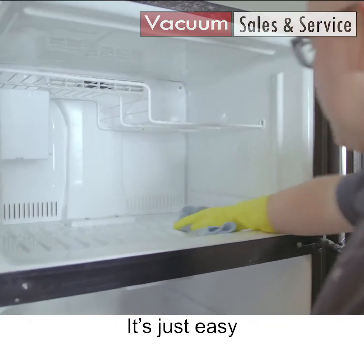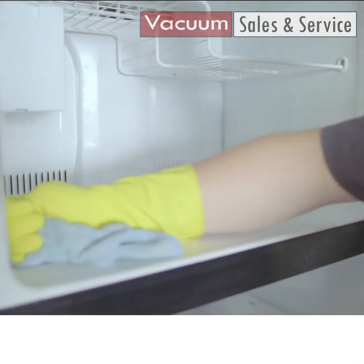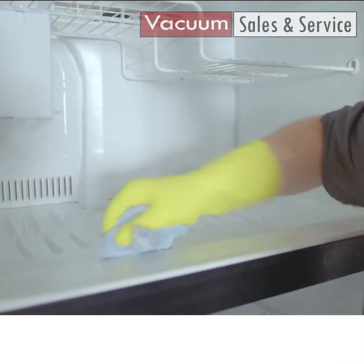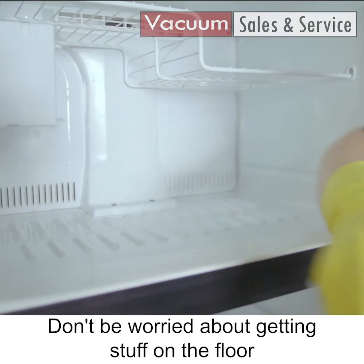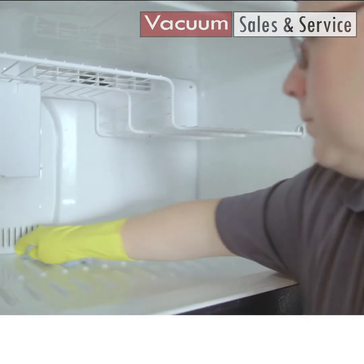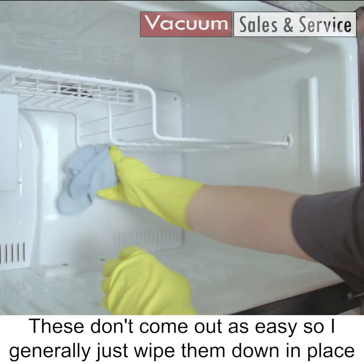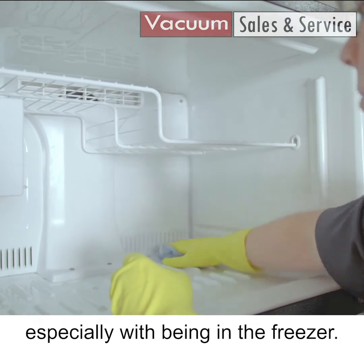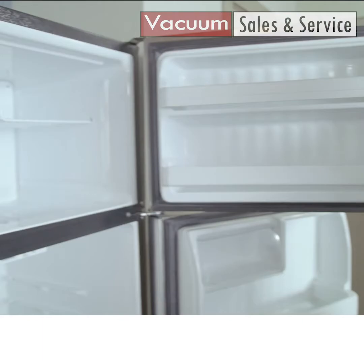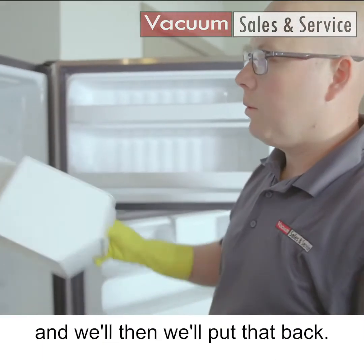Starting in the freezer because it's on top — it's easy right here. Just want to wipe this all out. Don't be worried about getting stuff on the floor, because we're gonna clean that last. These don't come out as easy, so I generally just wipe them down in place. Especially with being in the freezer, they don't get as dirty as fast. We'll wash this out in the sink with some dish soap, and then put that back.